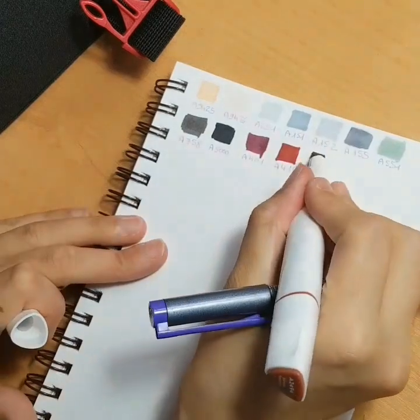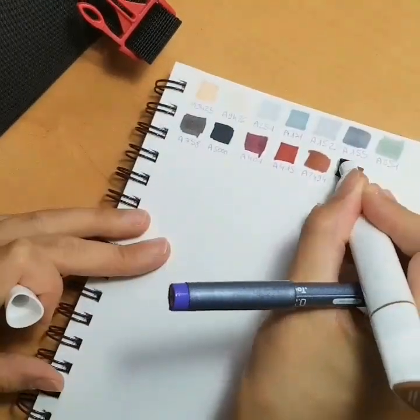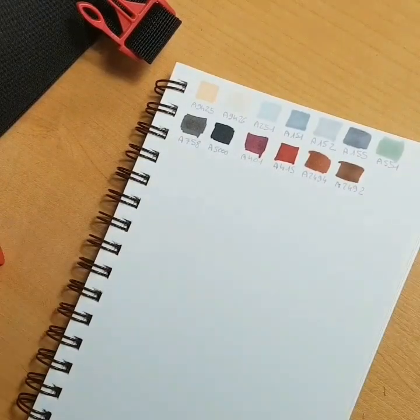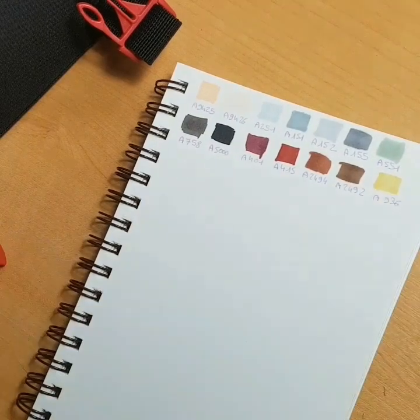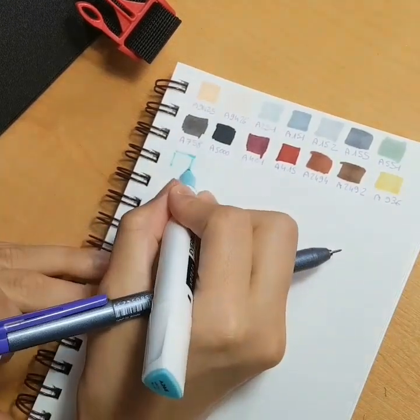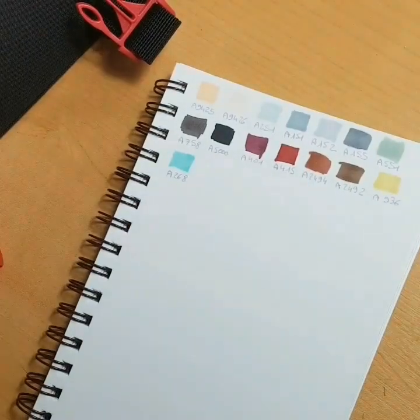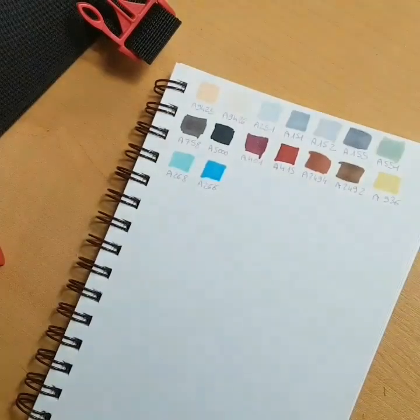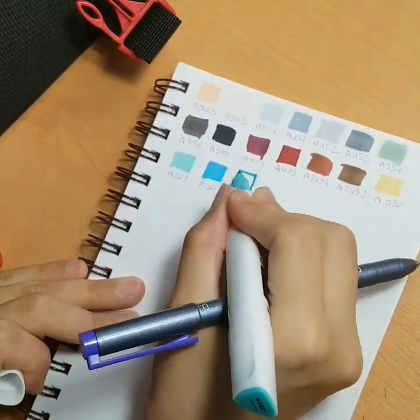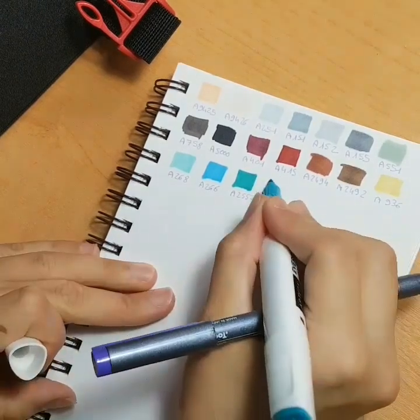The 60 markers plus the bag were $66 on their website, if I remember correctly, so it is a very cheap deal. Price-wise, I would say that it is a good deal.